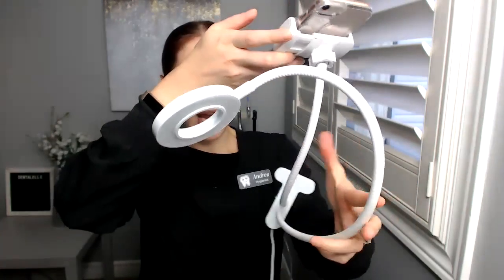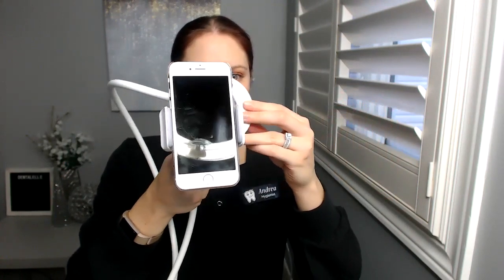I just have it hooked up to my cell phone right now. What I do is I have my cell phone there, I put the light behind it, and then my patient is sort of underneath. I do stand over the patient, so this is what it looks like from your view. I put this behind my cell phone, not in front — but just play around with it to find what works for you, depending on whether you're using your laptop, cell phone, or computer. You hook it up by USB.